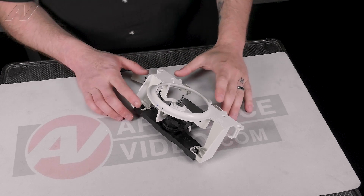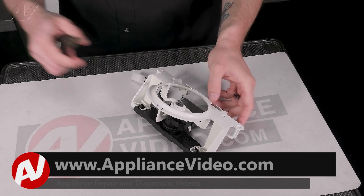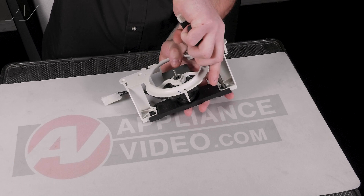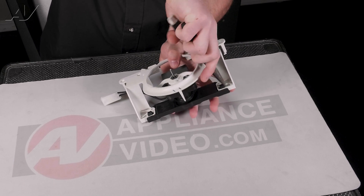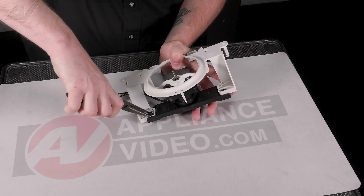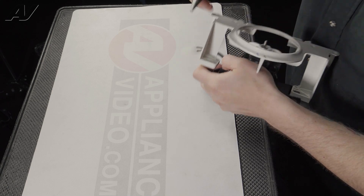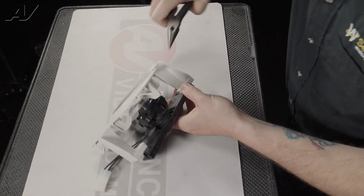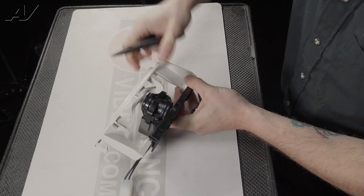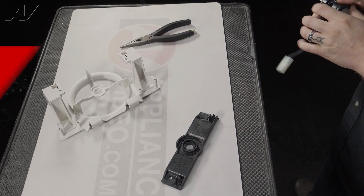Now that we have the housing placed on a protective surface, we can go ahead and remove the motor itself. In order to do this, we will need a pair of pliers. You will push in on these locking tabs that are holding on the back, slide it out, and do the same on the other one — pinch and kind of slide it out. Slide your motor out and set it to the side.